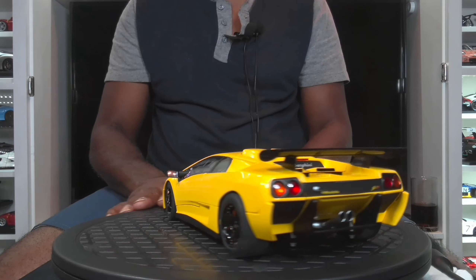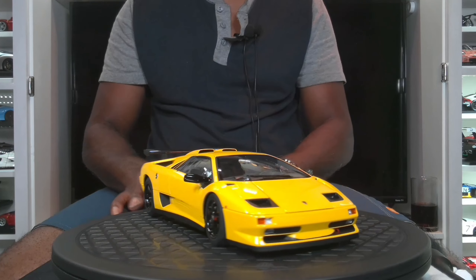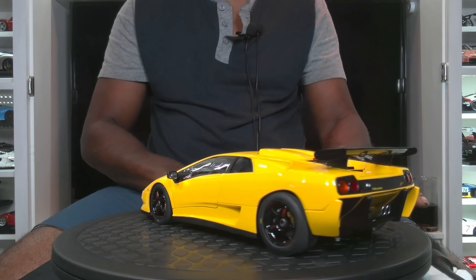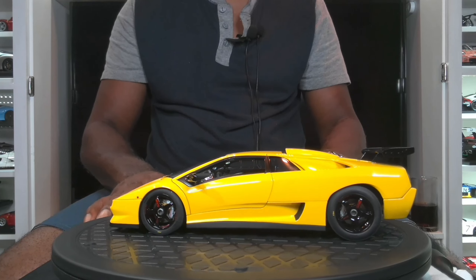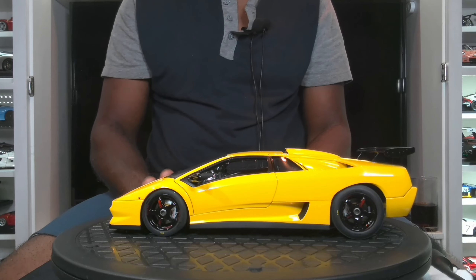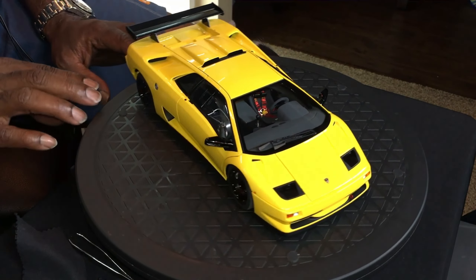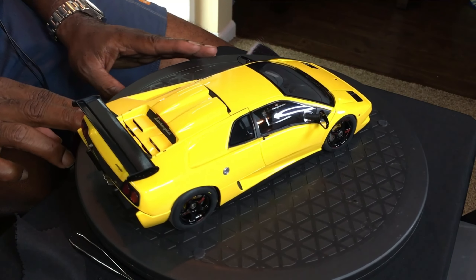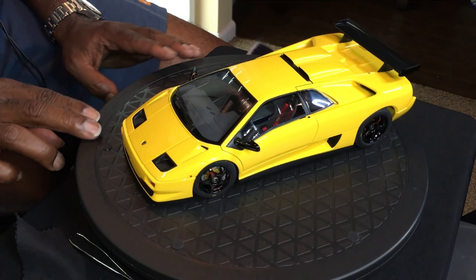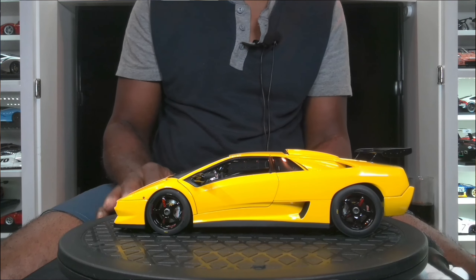This is the Lamborghini Diablo SVR, and I would say this is the last of what I consider the ridiculous Lamborghini designs. Ridiculous doesn't necessarily always mean a negative thing — the Countach and this car were by far some of the most outlandish designs that Lamborghini did before they became a much more serious performer, and they did once they took this particular factory car and converted it.